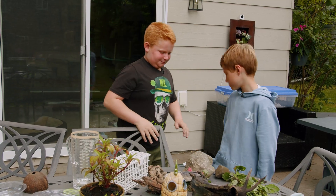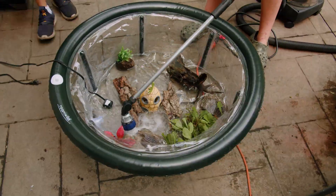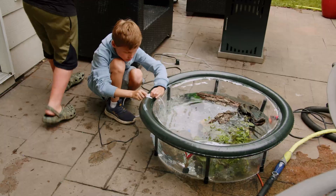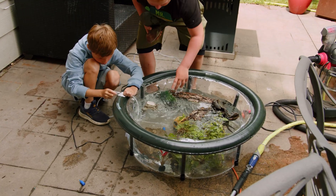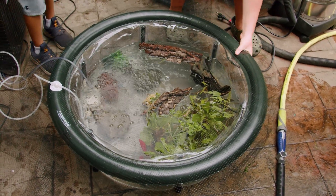All right, let's get to it. All right, let's get the frogs in here now. Let's go.